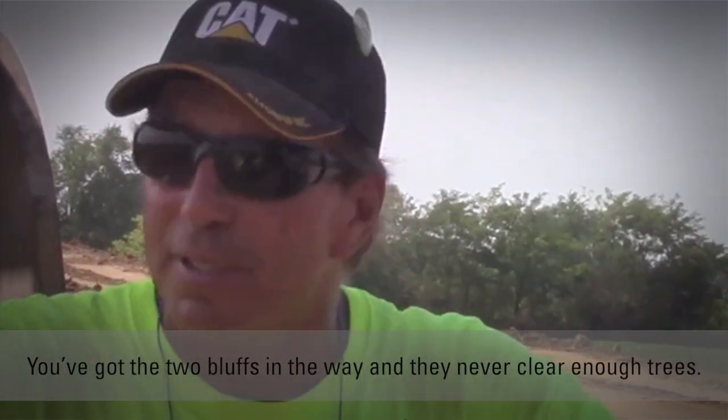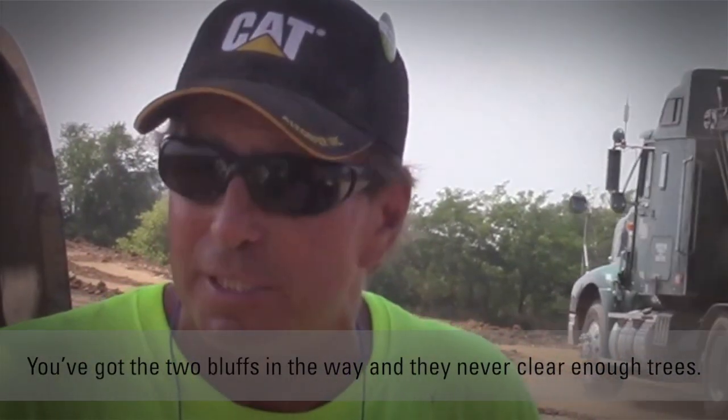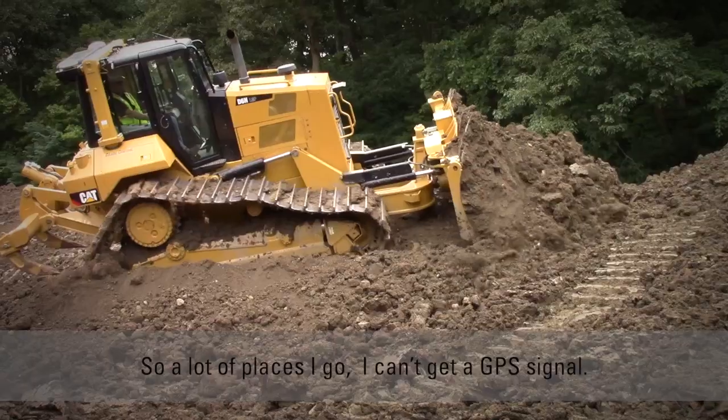You've got the two bluffs in the way and they never cleared enough trees. So a lot of places I go, I can't get GPS signal.